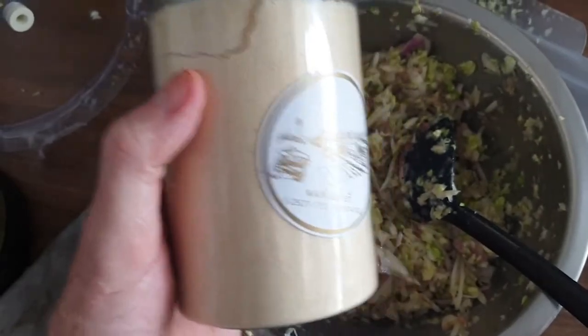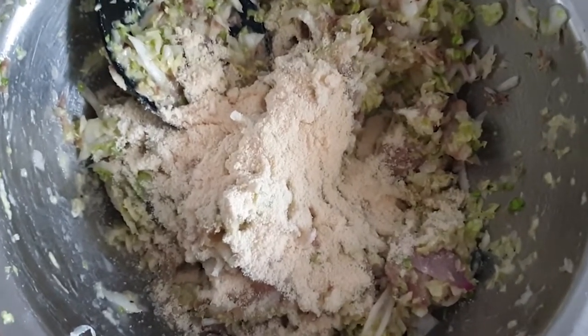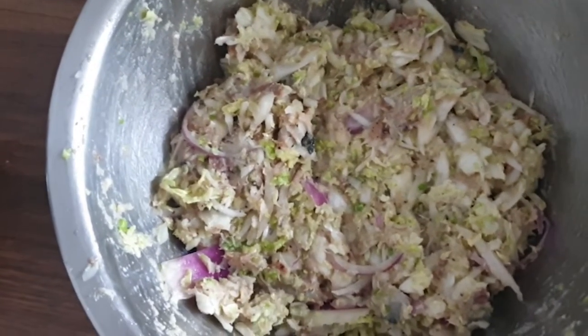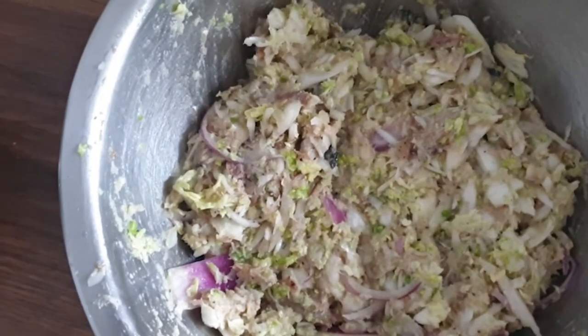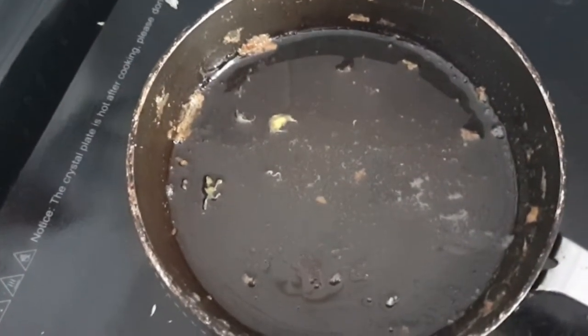I'm gonna add a tiny bit of coconut flour — this one really doesn't have a coconutty taste so it won't affect the dish. It's very absorbent so you don't need too much. It's a nice texture at the moment, but remember the cabbage has a lot of water so that's gonna come out in cooking. Now's the time to add seasoning — I added a pinch of salt, and a pinch of paprika goes nicely too.